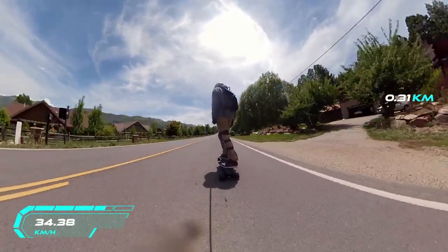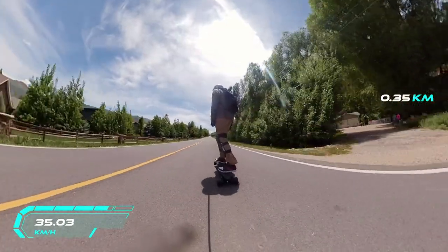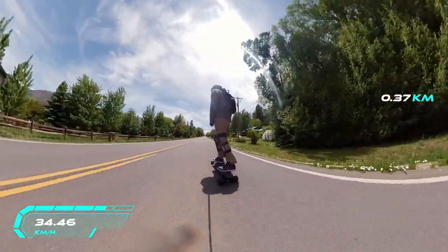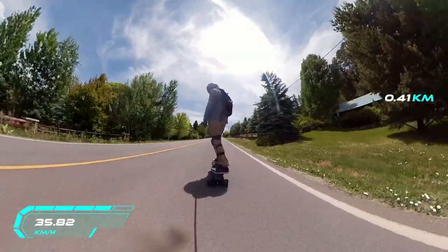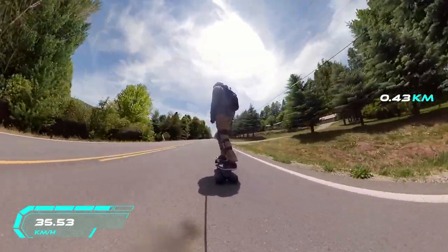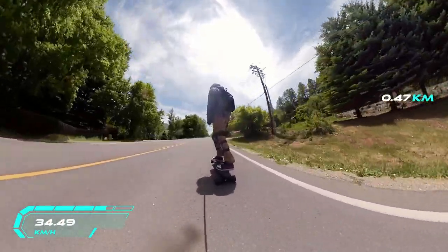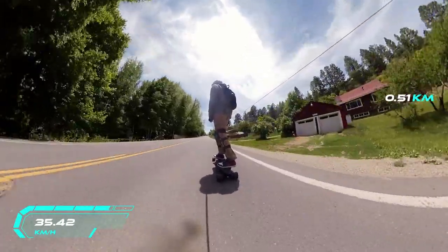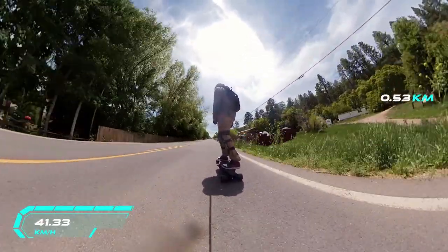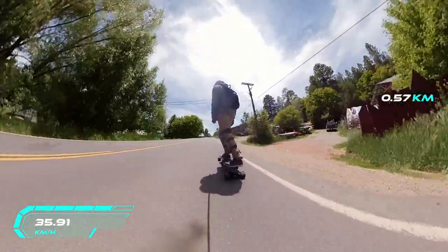This is one of the cheapest belt boards on the market right now. It's basically constantly $520 for the standard version and around $600 for the extra range version. I am testing the standard belt version. They also have a hub version which has a little bit more range and a little bit less power, but is a couple bucks cheaper.